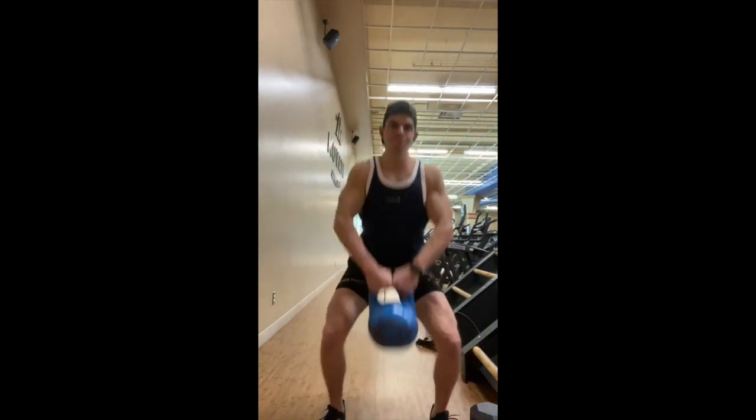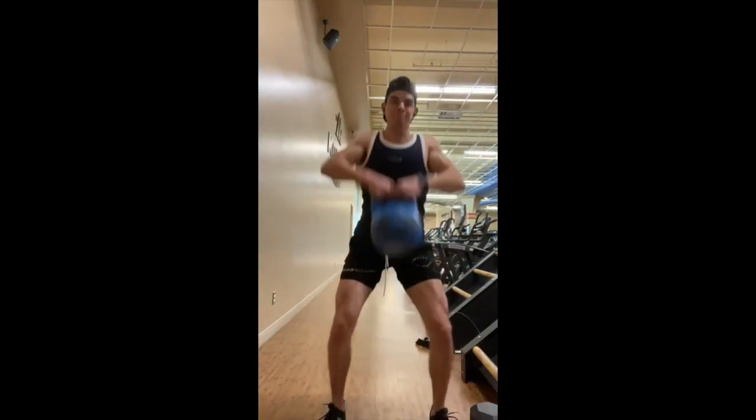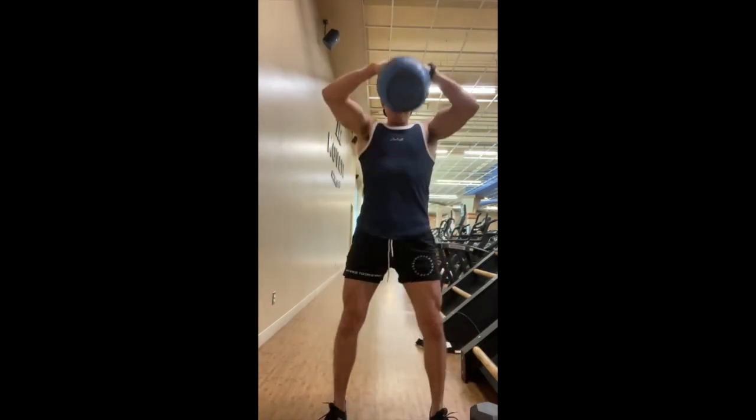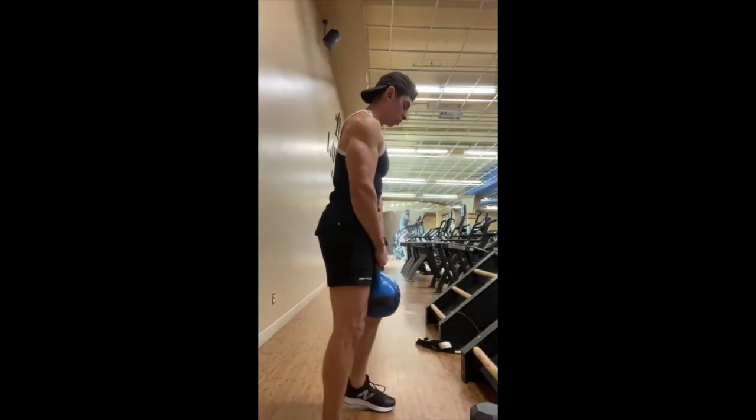For this exercise, keep your feet shoulder-width apart, toes pointed outward slightly, sink down into the squat, and thrust up the dumbbell into an upright row.